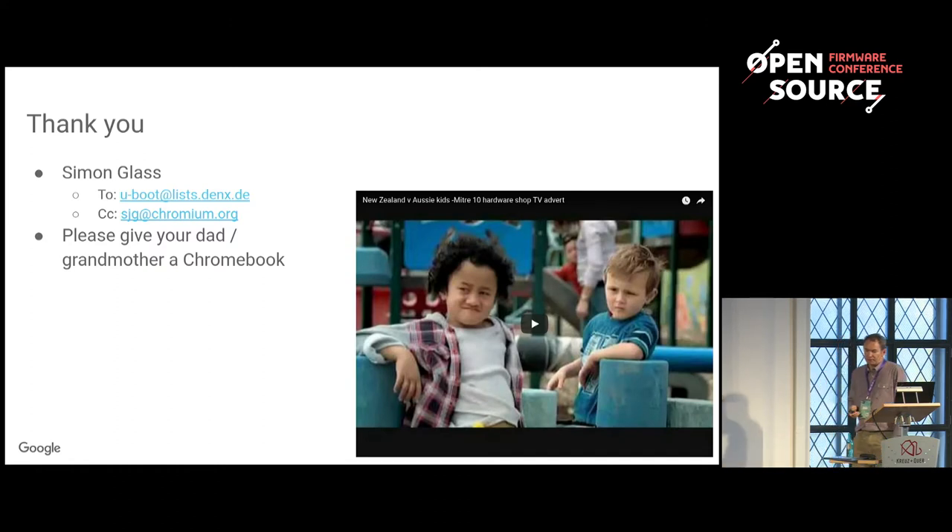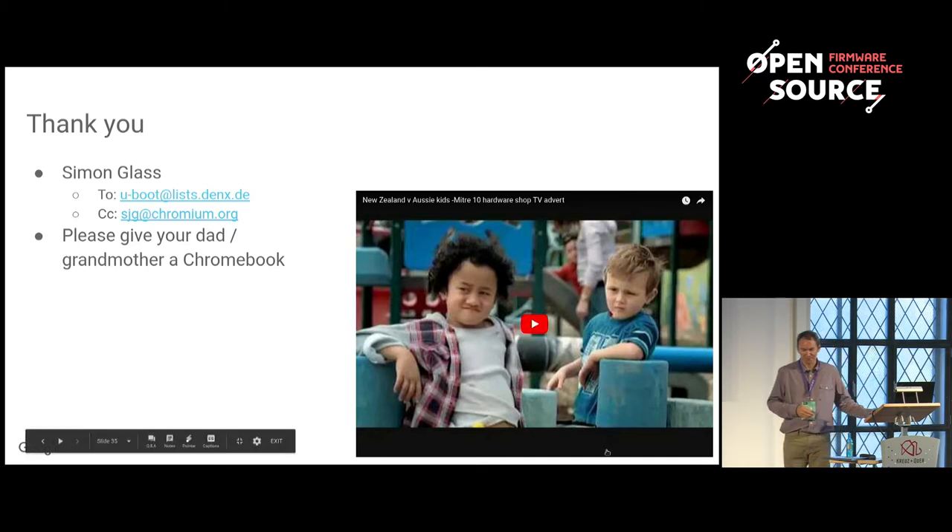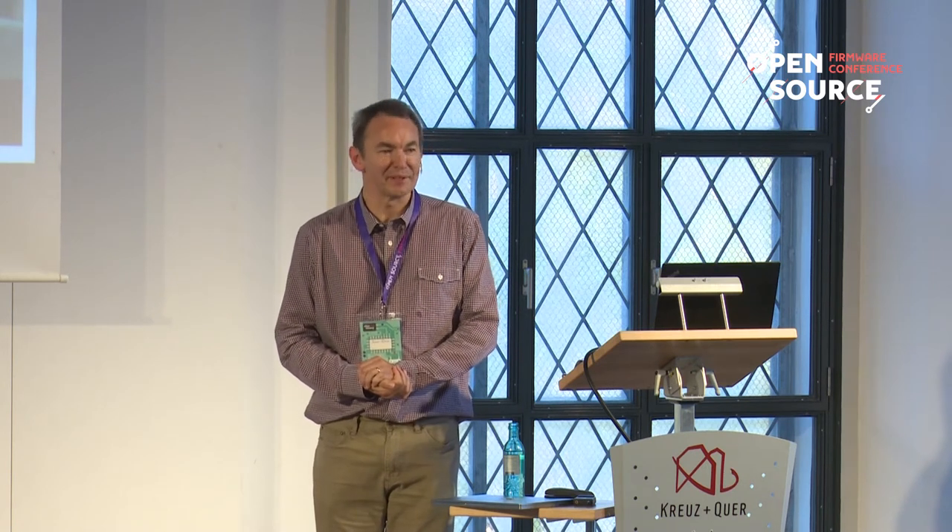I won't play this video — I'm very sad I wanted to play it but there's no sound. Please buy your family Chromebooks — it helps keep me employed. Thank you. Any questions?